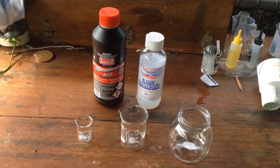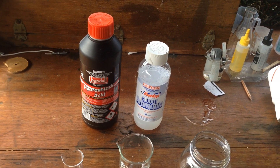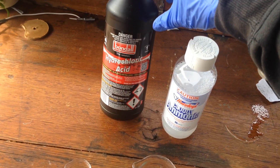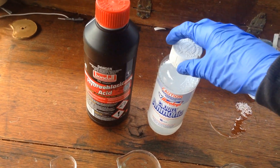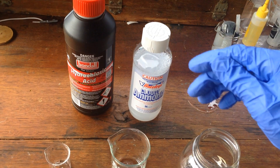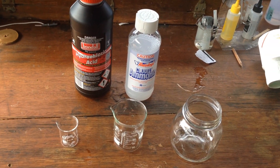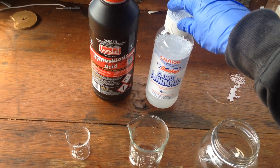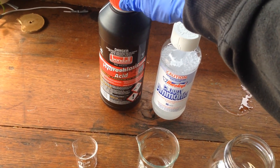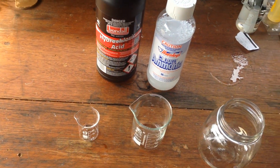It's probably going to be a pretty simple short video today. All we're going to do is react hydrochloric acid and some ammonia to generate some ammonium chloride. From the concentrations I've got here — 32% hydrochloric acid and just a little bit over 1% ammonia — in order to generate around 5 grams of ammonium chloride, we'll need around 145 milliliters of this 1.1% ammonia and a little bit over 10 milliliters of this hydrochloric acid. I've got these beakers here ready to set that up.